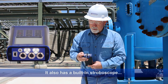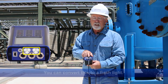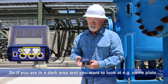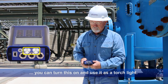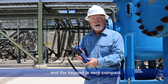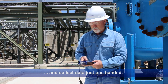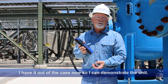There are your primary functions on the front of the unit. It also has a built-in strobe scope so you can strobe shaft speeds. You can also convert this to a flashlight — so if you're in a dark area and want to look at nameplate data or check safety features before you walk into a dark area, you can turn this on and it works as a torchlight. The front of the unit has a very nice color display and the keypad is very compact, so with just one thumb — left-handed or right-handed — you can maneuver and collect data one-handed. This also comes with a nice leather holster.